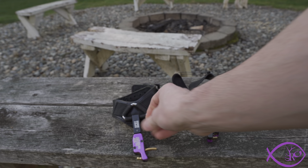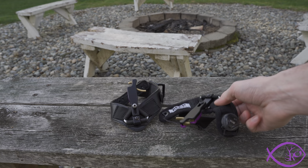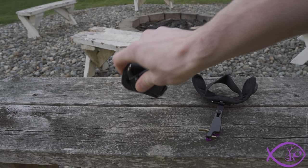Both styles allow the release to be rolled back out of the way so that while you're grabbing arrows, loading an arrow, glassing, or whatever you're doing, you can get the release back and out of the way. You're looking at about $160 to $170 for the BOA edition and around $120 for the traditional wrist strap.